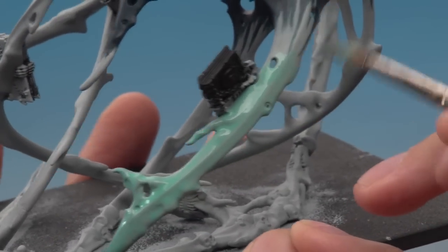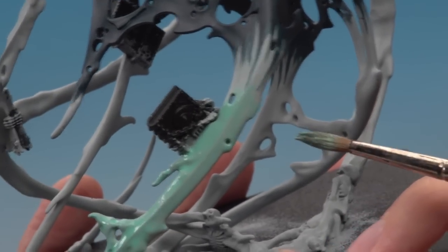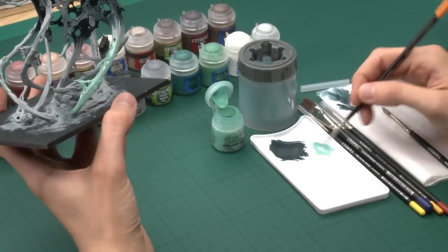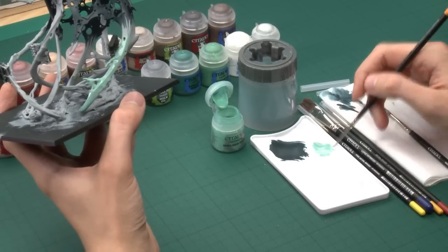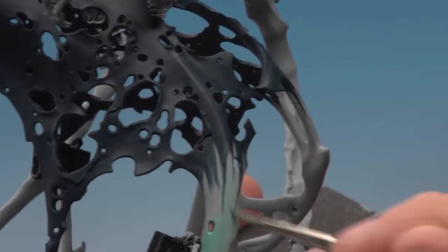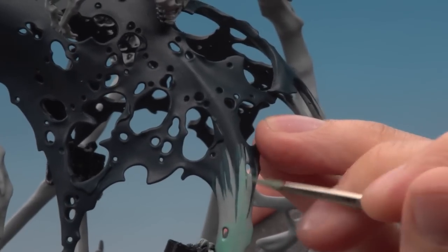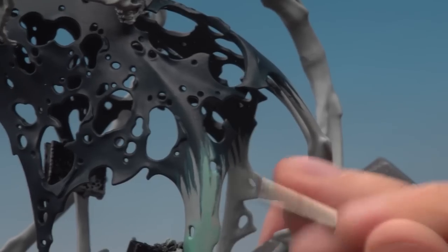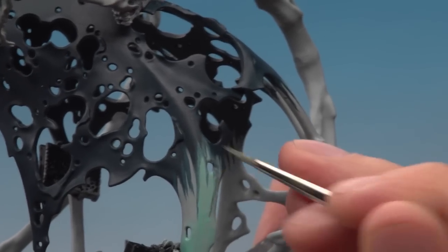As you're approaching where the transition point is going to be, switch over to a standard brush. What you're looking to do here is paint the Nylac Oxide across the transition but a little bit further up, roughly following the pattern of spikes but just a bit further - this is again going to help with the blend once we move on to that next stage.